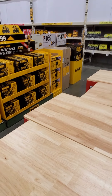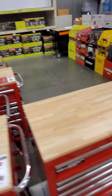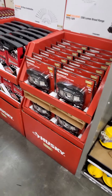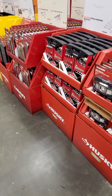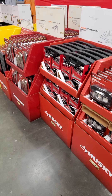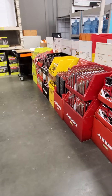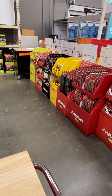Got the new Atomic quarter-inch 20-volt impact kit. We got some more DeWalt — looks like the half-inch hammer drill kit, the Atomic.